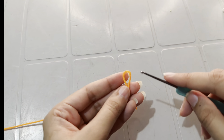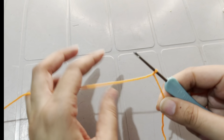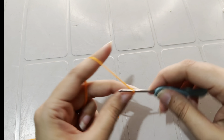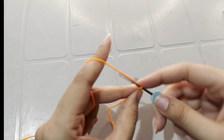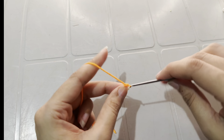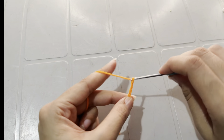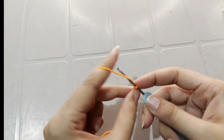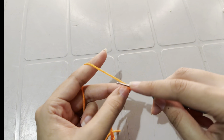Insert the 2mm hook into the slip knot and tighten the knot. Now work 20 chains: 1, 2, 3, 4, 5, 6, 7, 8, 9, 10, 11, 12, 13, 14, 15, 16, 17, 18, 19, and 20.